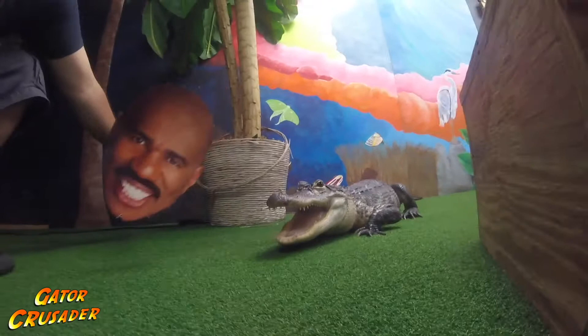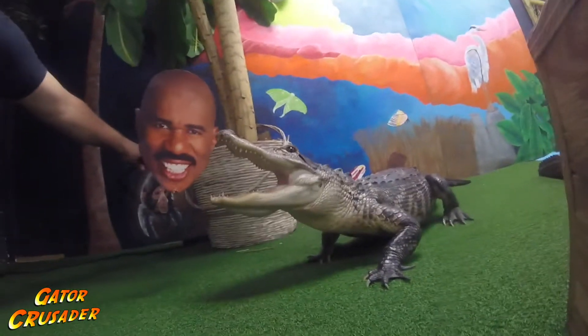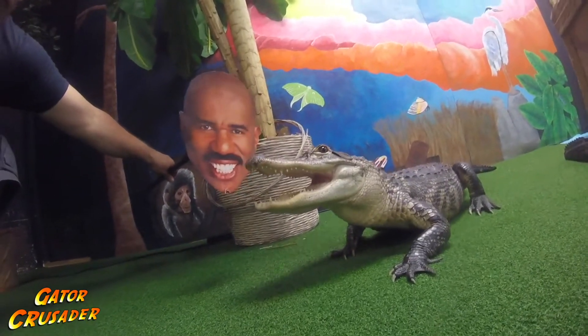Yes, we are going to target the alligators to Steve's face. That way, everywhere Steve goes, the alligators will happily and gladly follow.